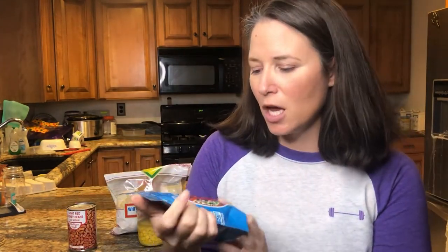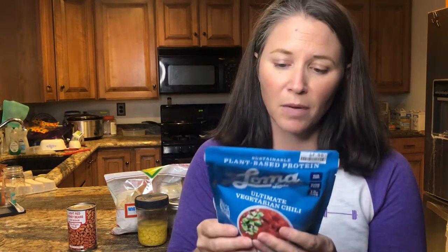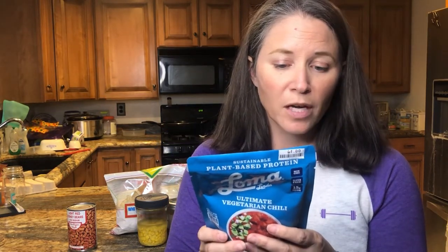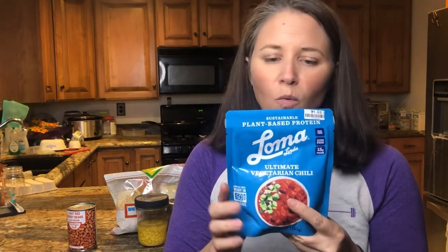I got this package of ultimate vegetarian chili — it was one dollar when I bought it. It's 10 ounces, ready in 60 seconds in the microwave, and one serving per container. I want to bulk this up a little bit.